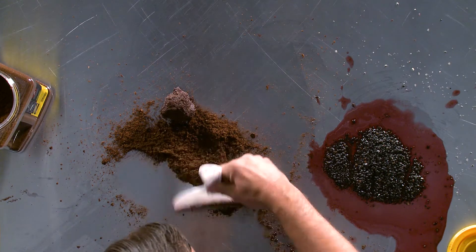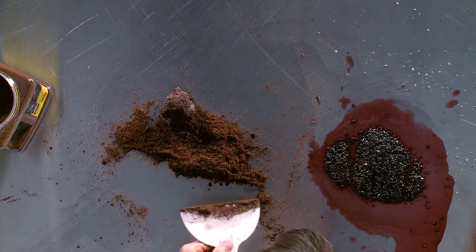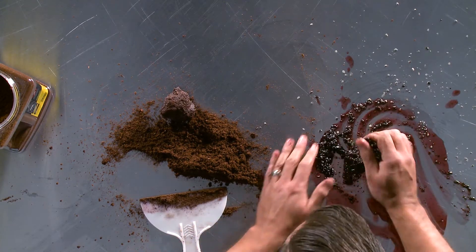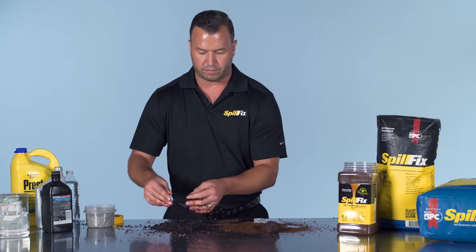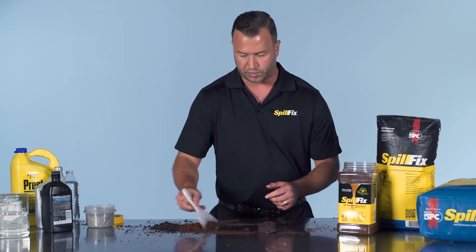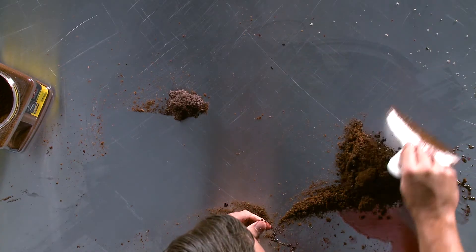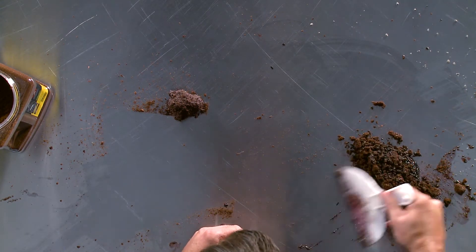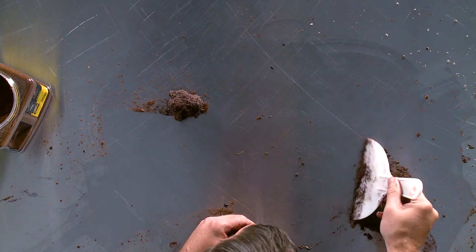Looking at the opposite side, here we are with the clay. You would need much more, and you could not pack this together — making it truly a toxic mess. In this instance, we would just take the SpillFix, apply it to the area that didn't get properly cleaned up with the clay, and everything is quickly contained.